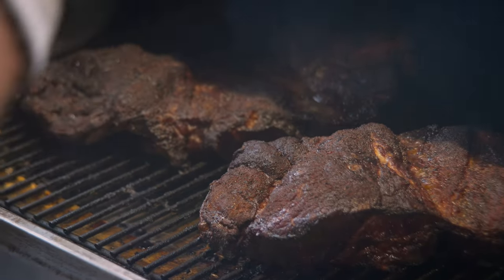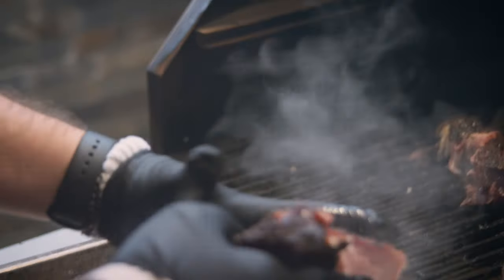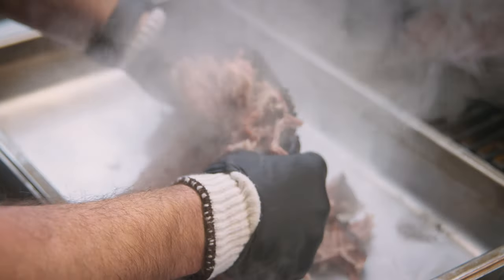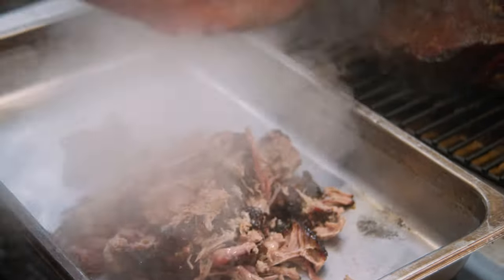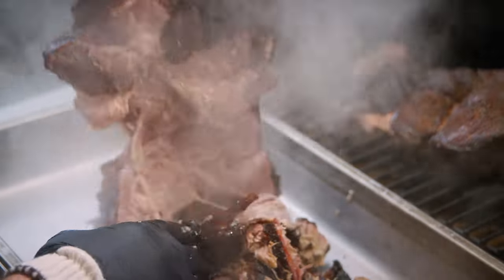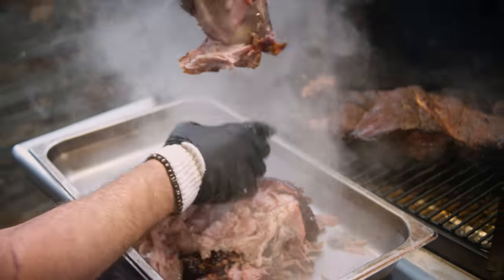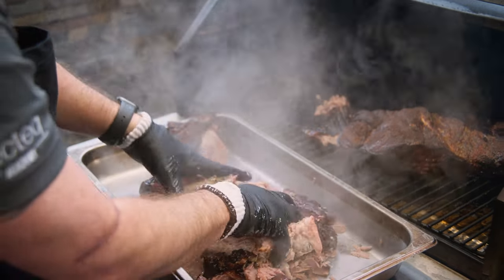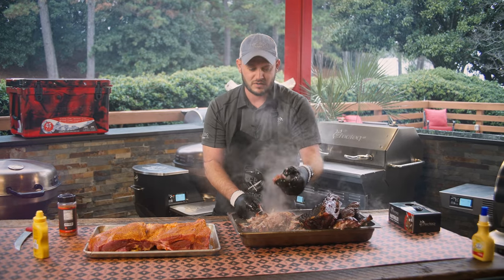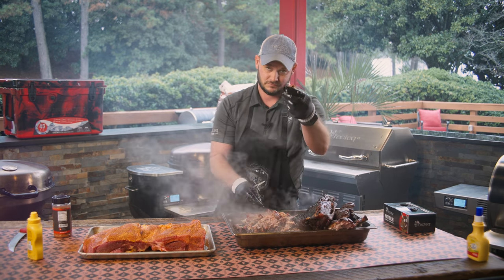This is what we call probe tender — look at that, no resistance. Ultimate bark, pulled pork, smoke all the way through. So tender I can't even get it off — just fall off the bone. Smoke for days. Barbecue doesn't need to be a burden. You can go from this raw pork butt to this ultimate bark in six hours on the RT 1070 at 325 degrees. See you guys later.